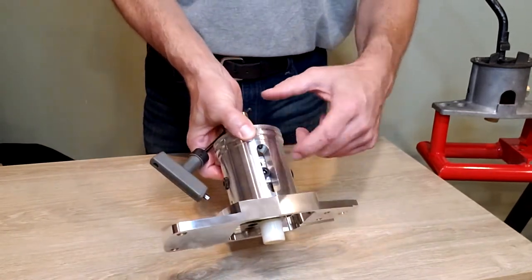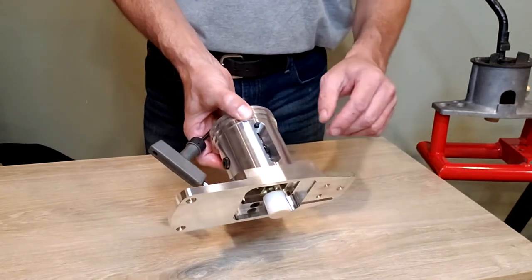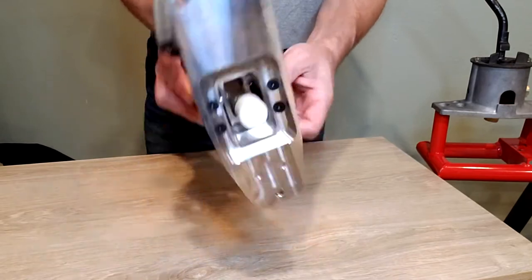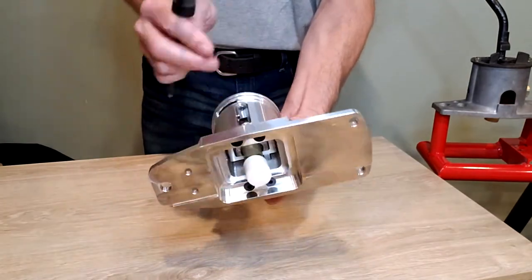Now instead of trying to fish it out of there, there's a snore washer under there that you don't want going falling and rolling across the floor. You can flip it over, use the other end of your Allen wrench and push it out into your hand.